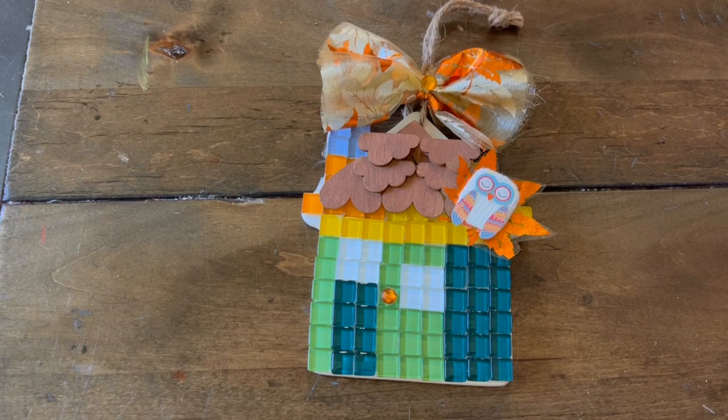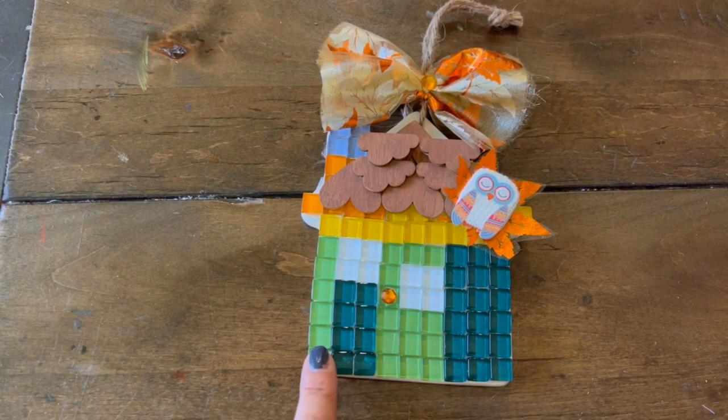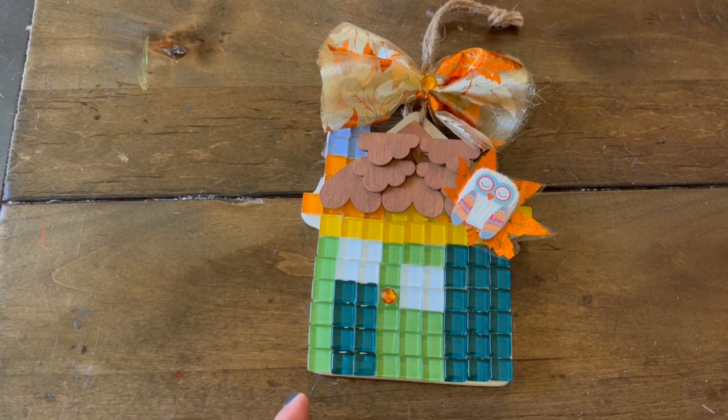I've used the mosaic tile here, as you can see, to create the facade of our house. My tile work is not the best, but I tried my very best to put this as straight as possible. It was a little tricky because some of the edges here are rounded and these are square tiles. But it was really fun, and I definitely want to use these tiles for a different project.